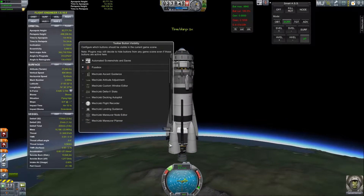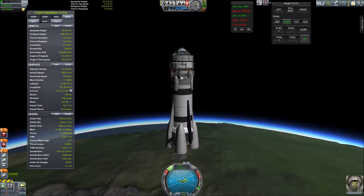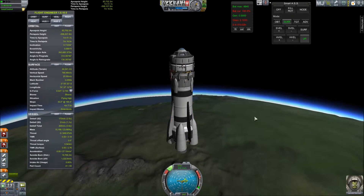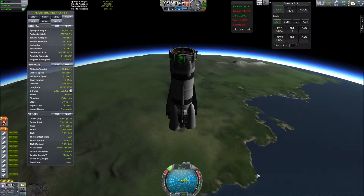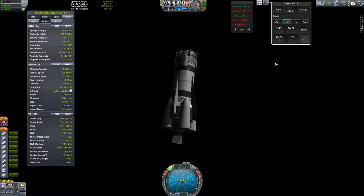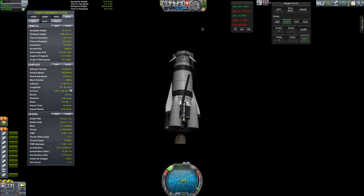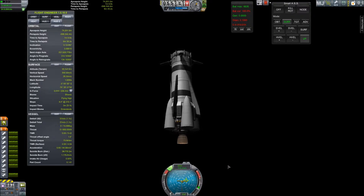Oh crap, we need to unclose our fuel. Control from here — I may have stopped breaking this. There we go, detached. We have 51... 5 meters per second of delta-V left. Let's orientate ourselves upwards, turn on the brakes, and we should be good.